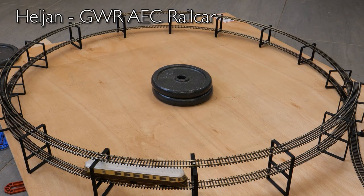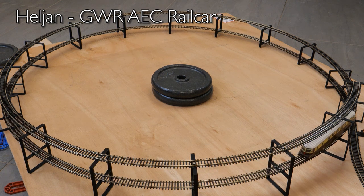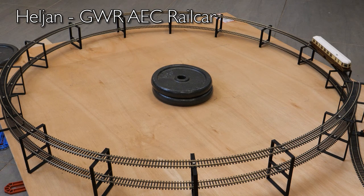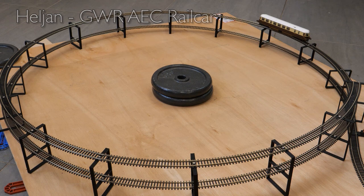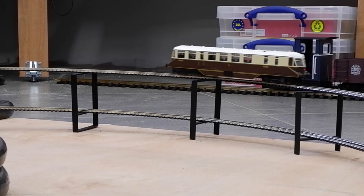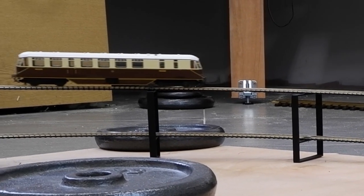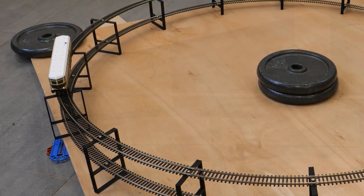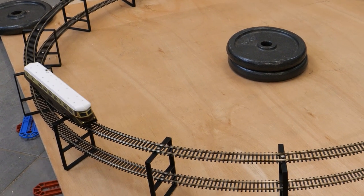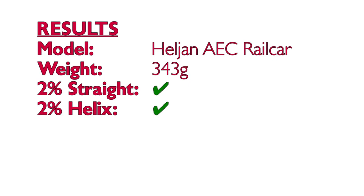This next one is straightforward — it's the Heljan GWR Rail Car. I'm only going to run it on its own so there are no coaches to test it with, but it had absolutely no problems flying up the helix. So that's a big green tick for the rail car on the helix.